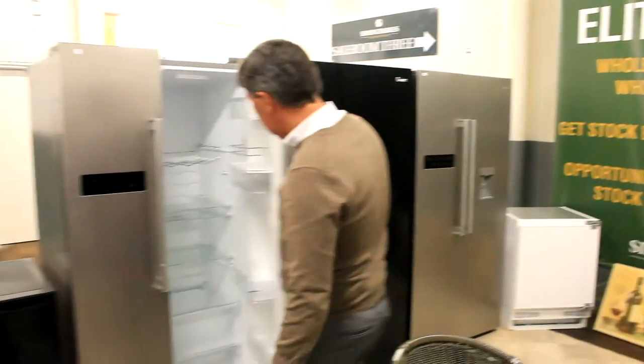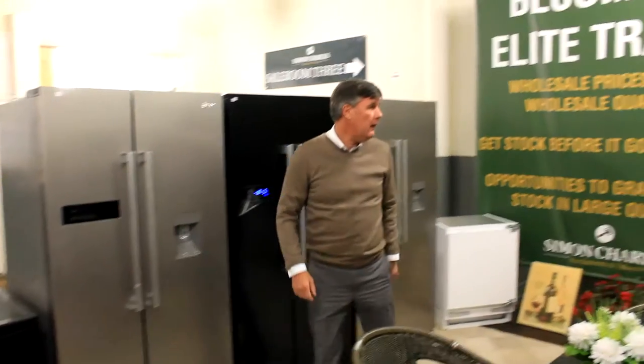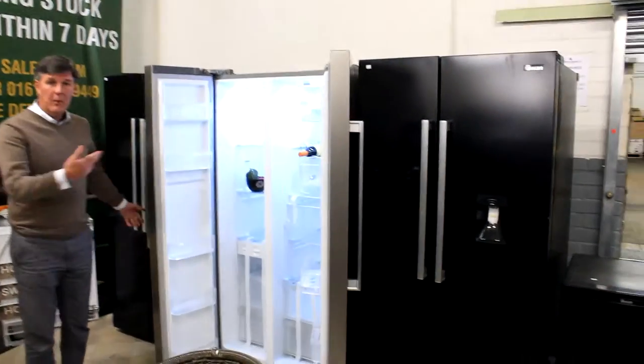Have a look at this one — got a drinks dispenser on it. Still got the manual inside it. Moving over, have a look at this one. Silver one again — brand new.